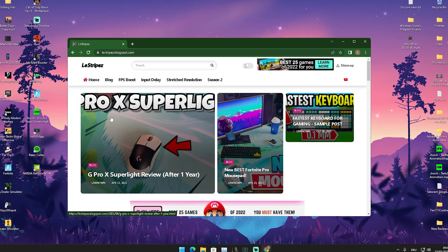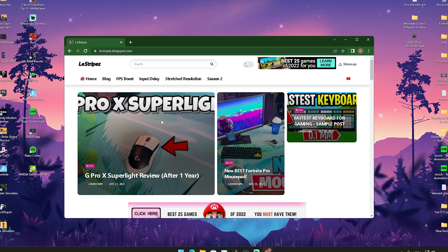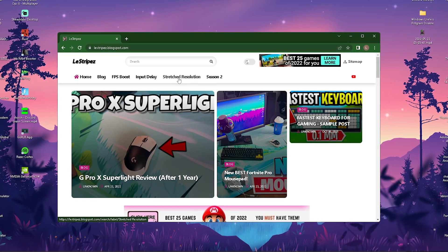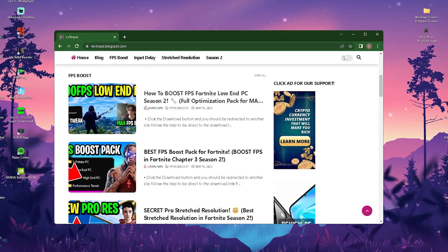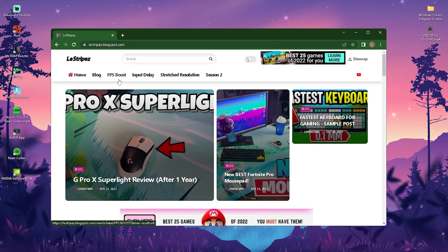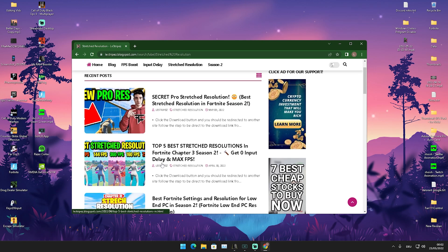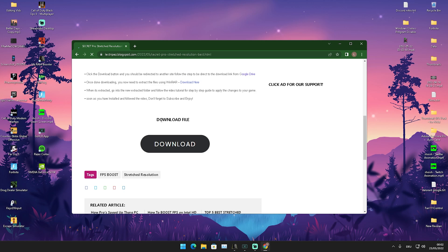Now I'm going to show you how to get your hands on this stretch resolution. Click the first link in the description to find my website. At the top you'll see stretch resolutions — you can also find input delay packs and FPS boost packs on my site. Click through to stretch resolution, you might get a small pop-up ad, but then you'll be on the page with a post that has exactly the same name as this video.